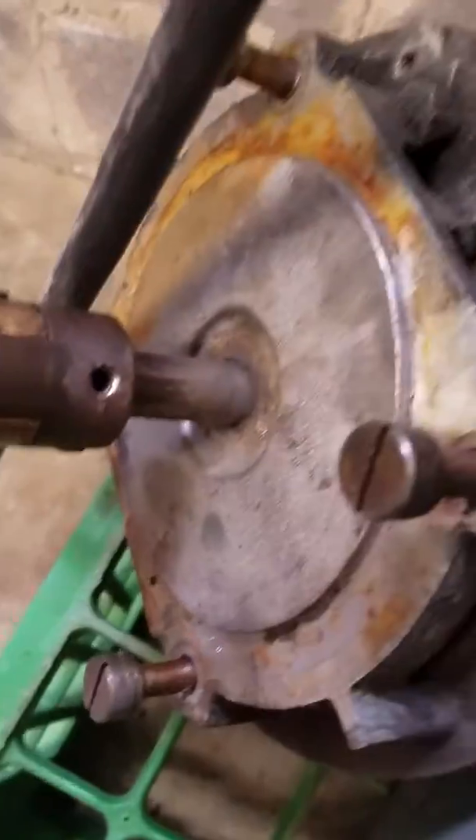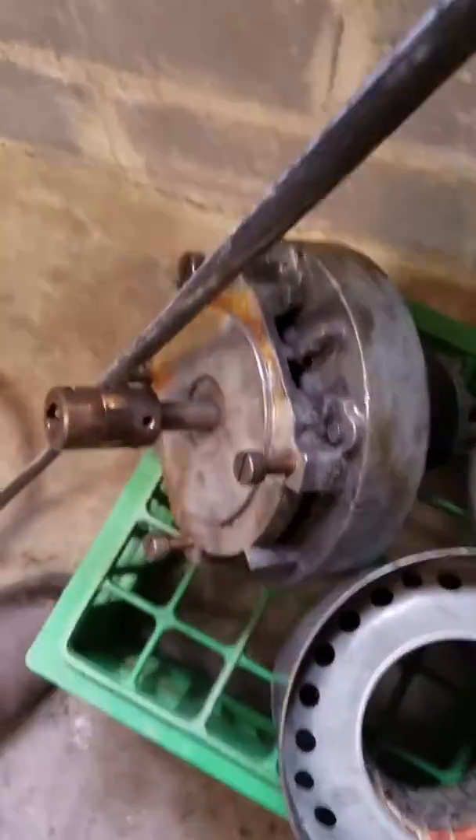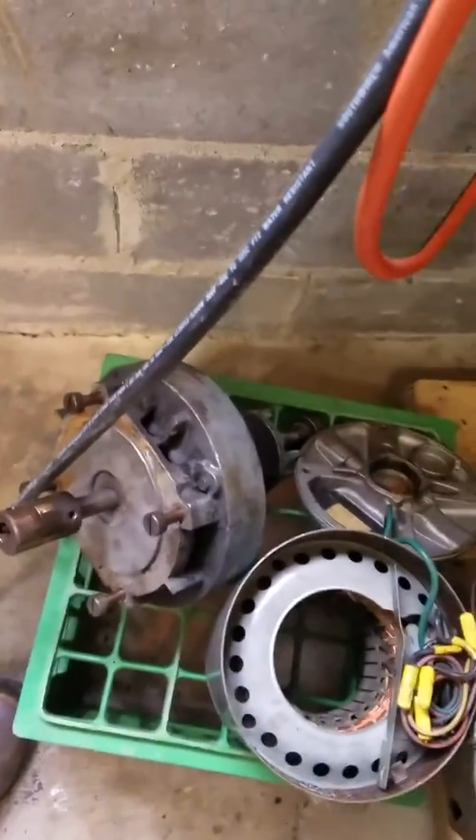You can see here — it's a Lovejoy coupling. There are some set screws right there, and one at 90 degrees as well, right down there. Those things were really set in there tough, so I had to soak them with penetrating oil for a couple days.